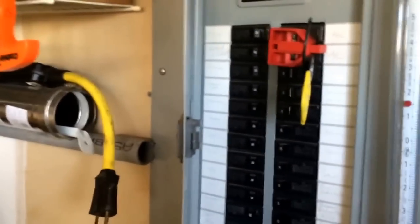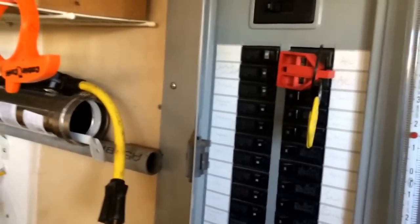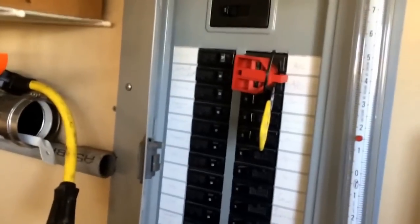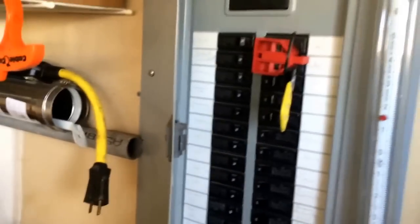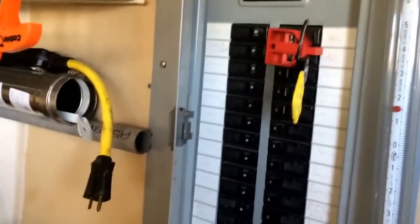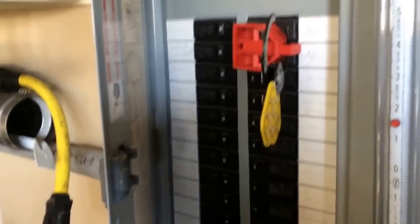The wires were separated at the unit so they didn't arc, but they were hot — unbeknownst to me. I went to start removing the disconnect off the wall and bam — I got shocked. I went downstairs and the breaker was back on. I knew all about lockout/tagout, I knew exactly what was supposed to be done, but I thought, 'I'm doing residential, I don't need to do that.' That was wrong.